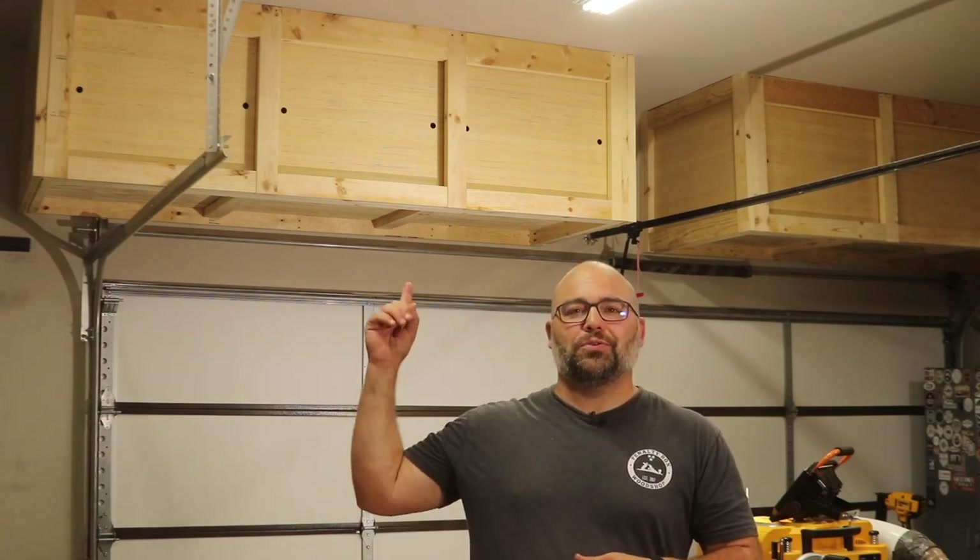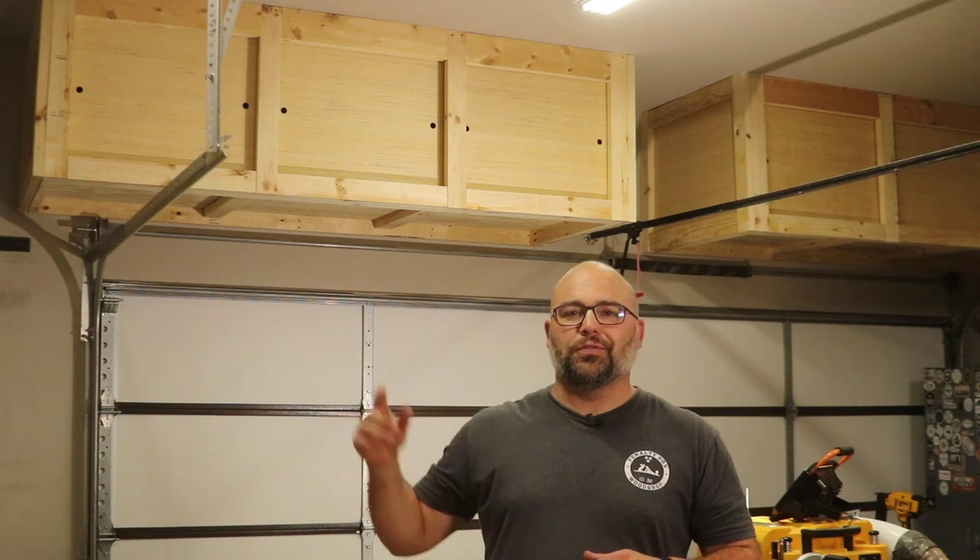Hey folks, welcome back to Penalty Box Woodshop. Today I'm going to show you how to build these overhead storage shelves with sliding doors. So if you're looking to improve storage in your wood shop or garage, stay tuned and we'll show you exactly how.